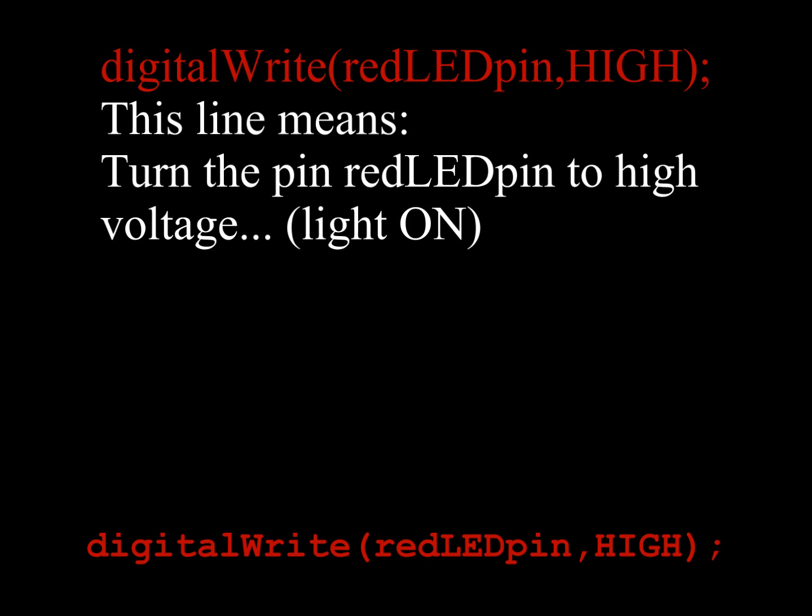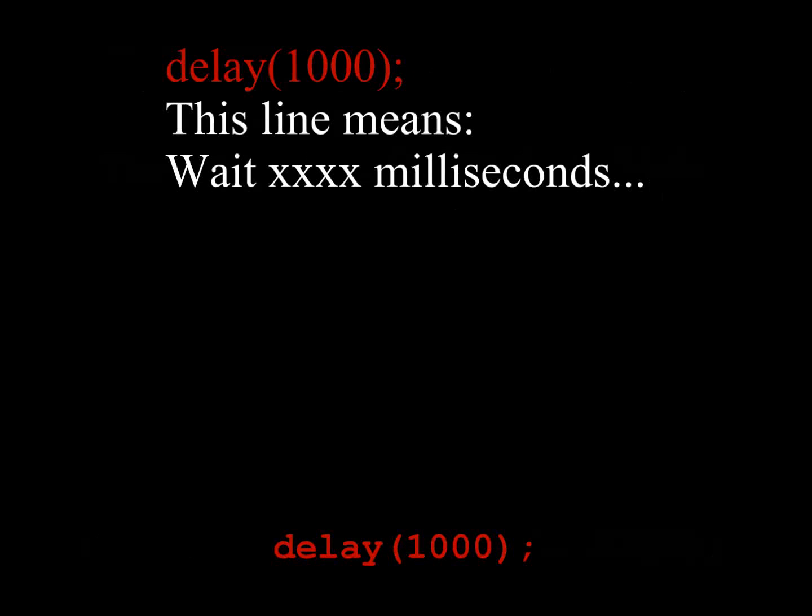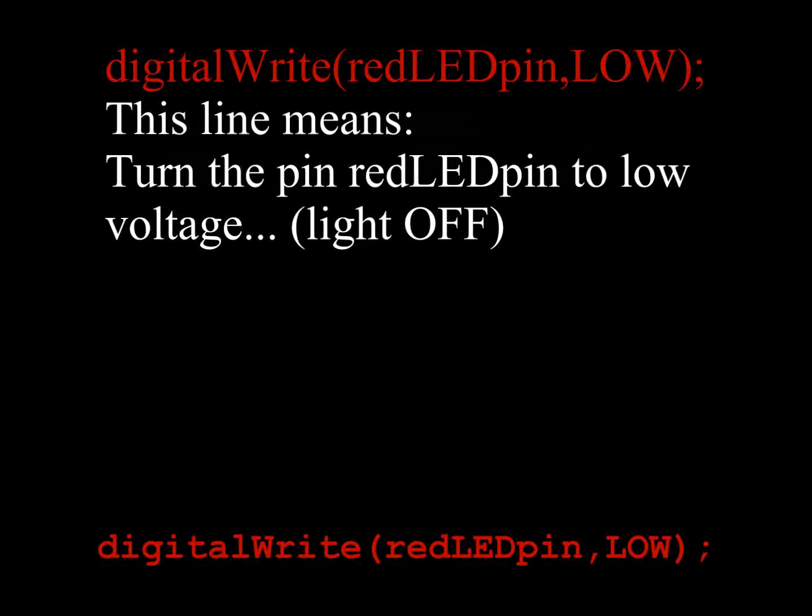This line places the high voltage on the pin, making the light on. This line just means do nothing and wait, or waste some time. This line applies low voltage to the pin and makes the light off.